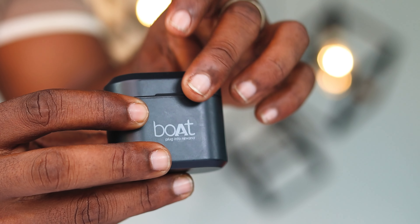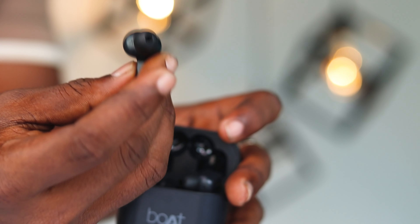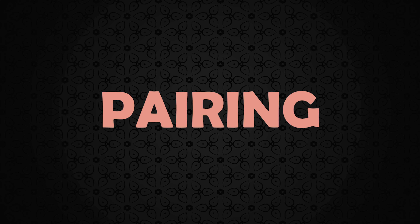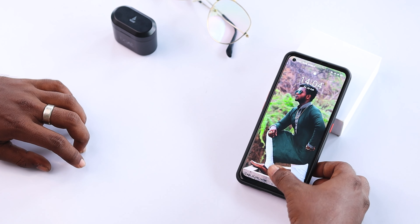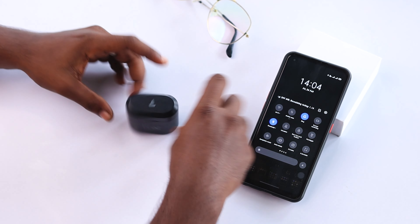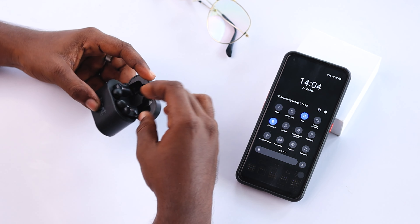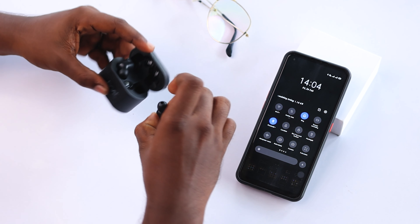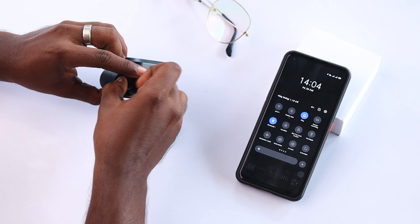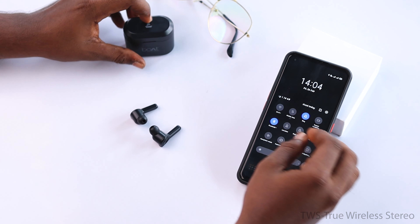Boat AirDops 402 comes with Bluetooth 5 and the maximum range is rated at 10 meters. It comes with IWP technology for instant pairing, so it pairs with your phone as soon as you open the case. Note that like every TWS earphone, it has to be manually paired for the first time.